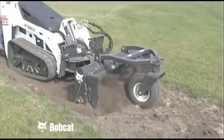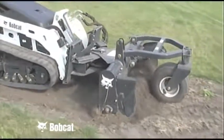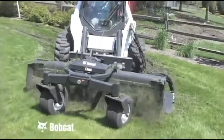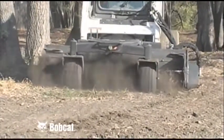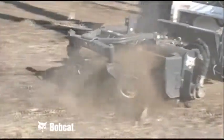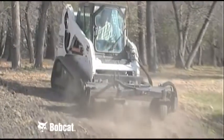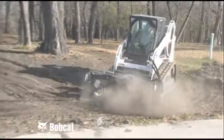The soil conditioner drum should run in the opposite direction as the carrier drive wheels. This maintains the action of moving larger materials along and depositing finer material on the surface. The Bobcat soil conditioner is like having a box blade and tiller in one attachment — it pulverizes the soil while leveling and filling in one pass. The action of the drum either pulverizes the clumps or pushes them ahead of the soil conditioner along with rocks and other debris.